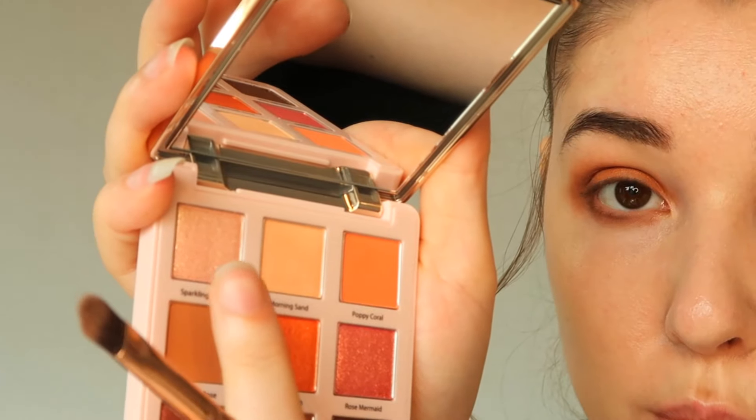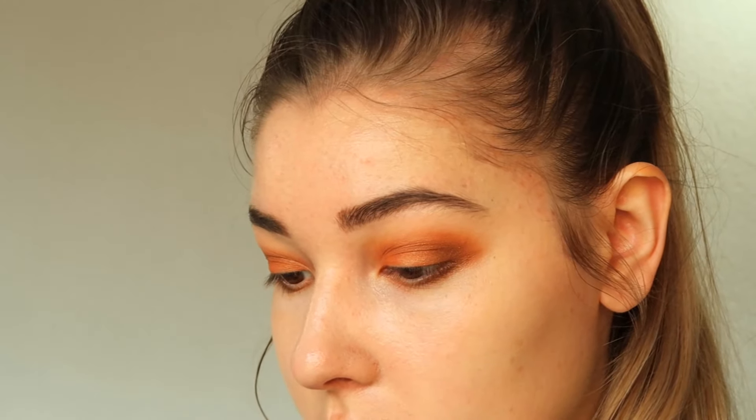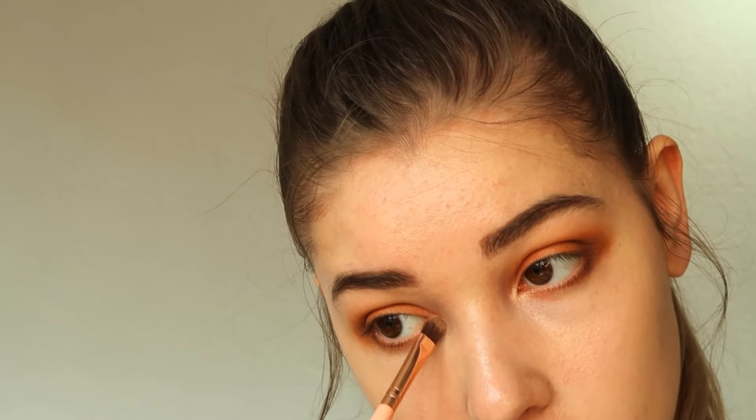Finally I'm using the sparkling beige to highlight the inner corners of my eyes for that final pop. After this the look is finished and you can add eyeliner, mascara, lashes, or whatever you like. I truly love this palette and hope you enjoyed this look. If you did, make sure to thumbs up and subscribe to my channel for more K-beauty. I'd love to see you in the next one, bye!